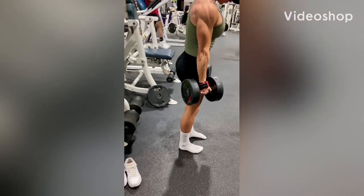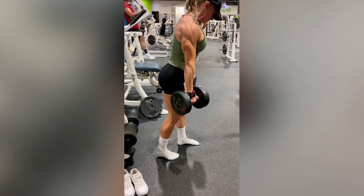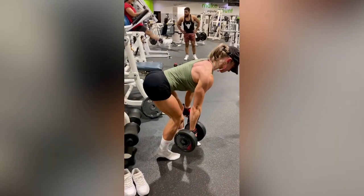B-Stance RDLs. This is a unilateral RDL movement and it's essentially going to be the same except we're just working one leg at a time.